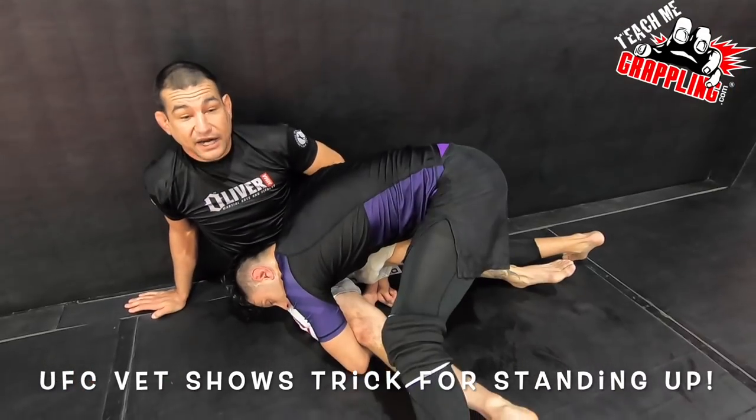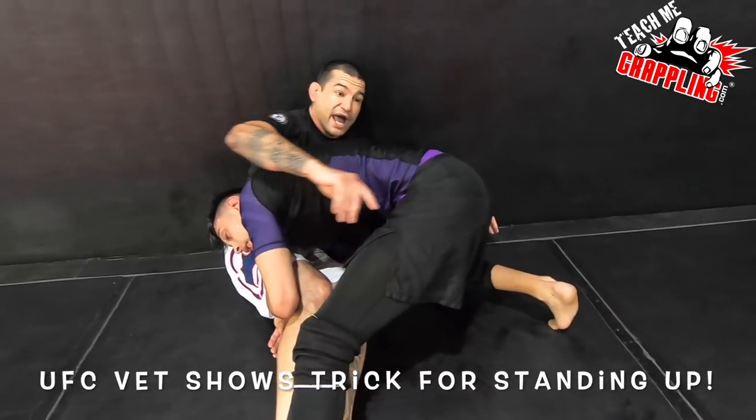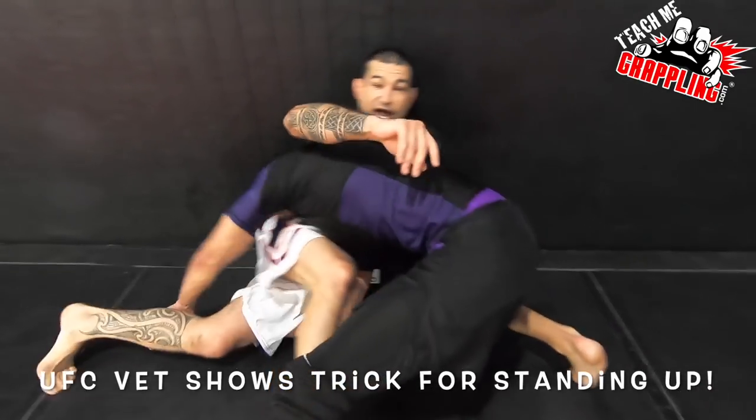I'm going to straighten my right leg. As I do this, I'm going to switch over, hip my legs over, and kick my left leg — which is now my bottom leg — completely out and straight.